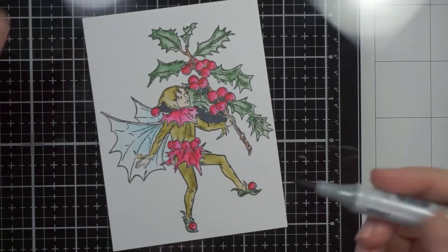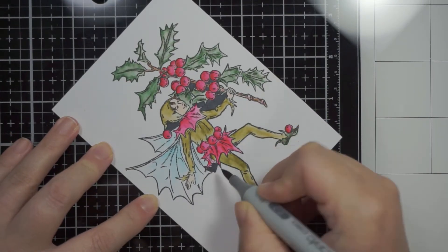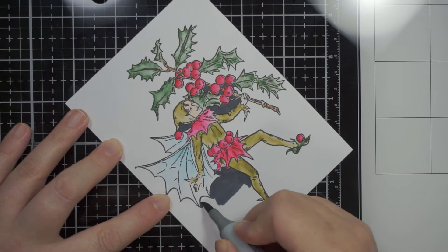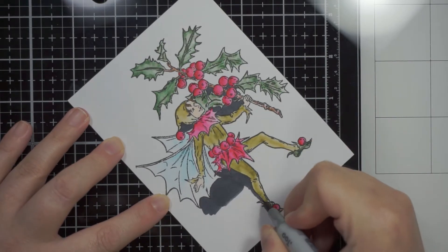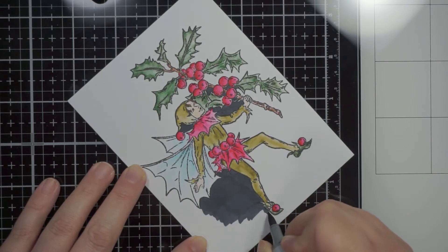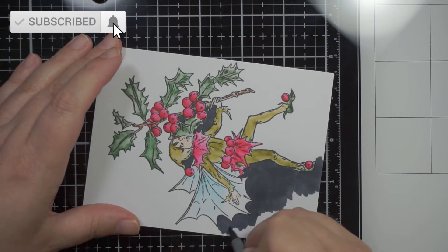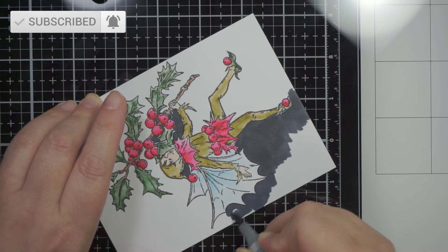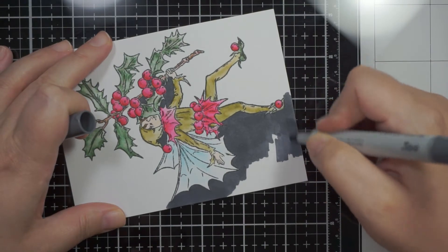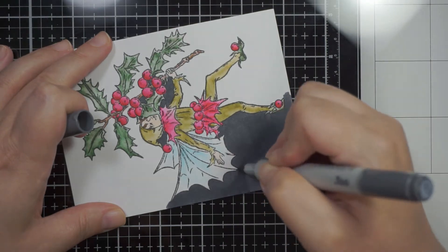Because this is watercolor paper, the Copic marker doesn't play very well with it, so it was quite hard to get it to do its thing. In smaller, more detailed areas it seemed to flow a little bit better, but in the more open areas it struggled a bit. I just persevered, doing little bit by little bit, and it just turned out so nice.